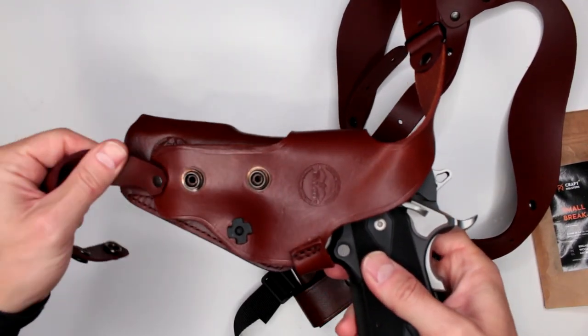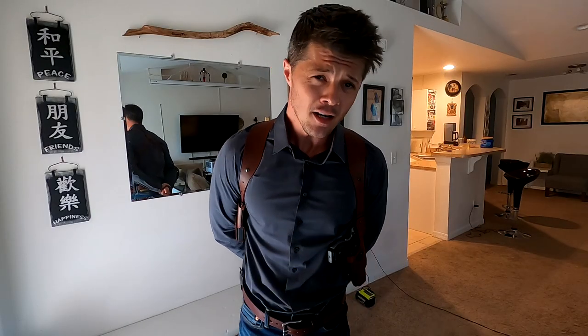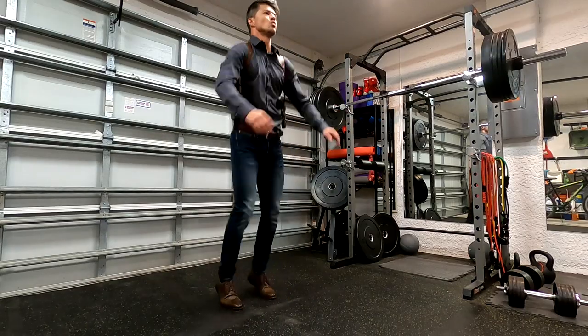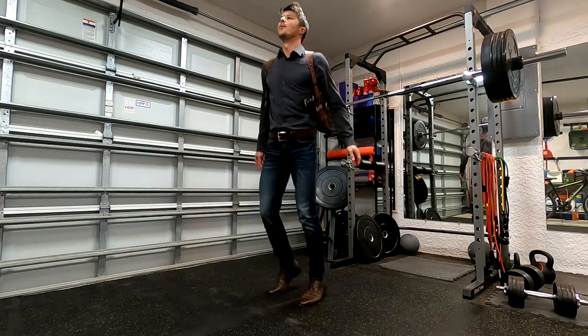As some of you already know, I am a huge fan of shoulder holsters. They are really some of the most versatile and comfortable holsters that you can find, and they barely restrict your movement at all.